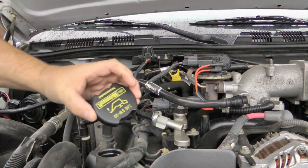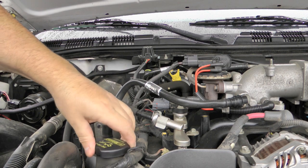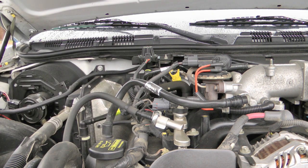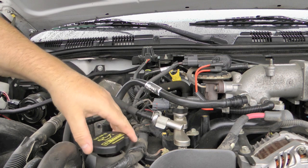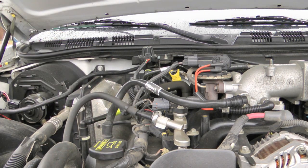Make sure you replace your cap — that's probably the number one thing that shops forget to do, and then when you drive the oil just splashes all over the place. Call me crazy, but I like the cap to sit on there in that orientation.